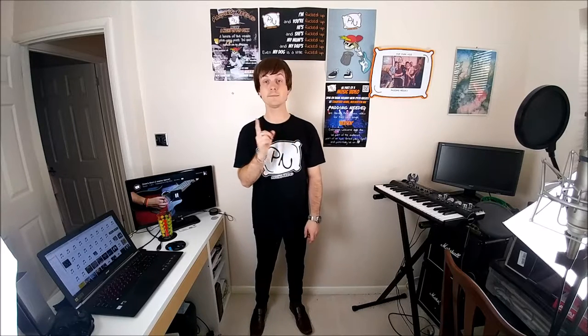Next, let's add some shoes. Oh dear. No. Think punk, not office. Better, but not quite. Perfect. Now we're getting there.